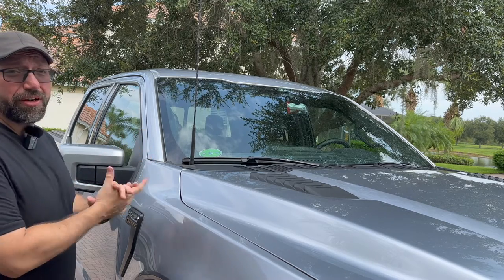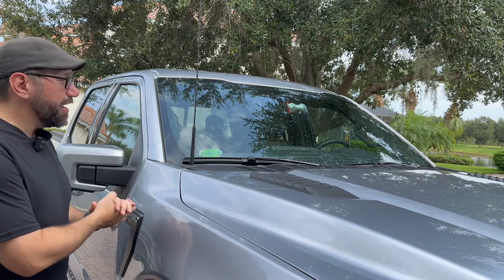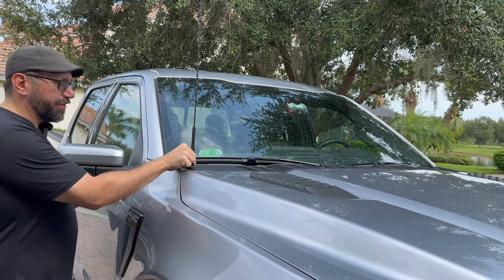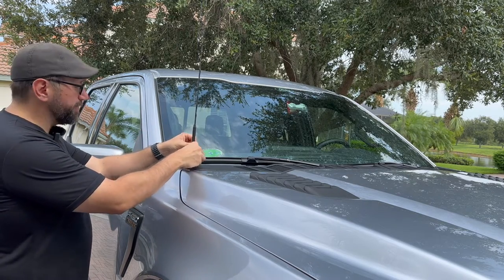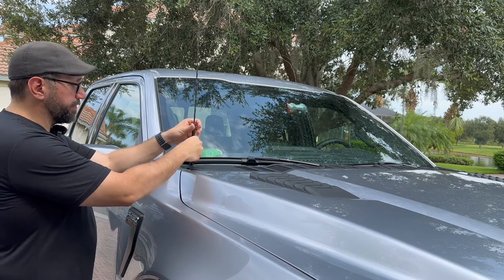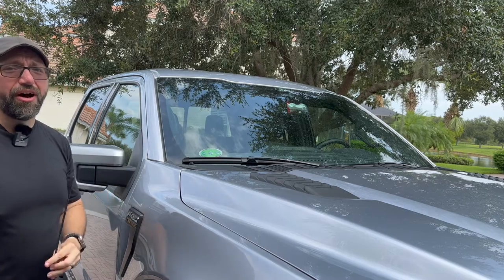So the first thing we're going to do is take off the initial antenna here, the stock antenna. All you got to do is make sure you grip very tightly at the bottom here and then just turn towards the left. And it comes right off.